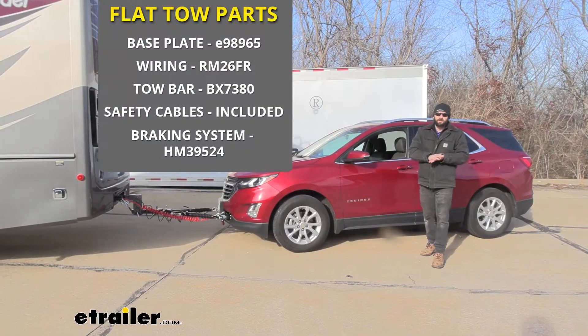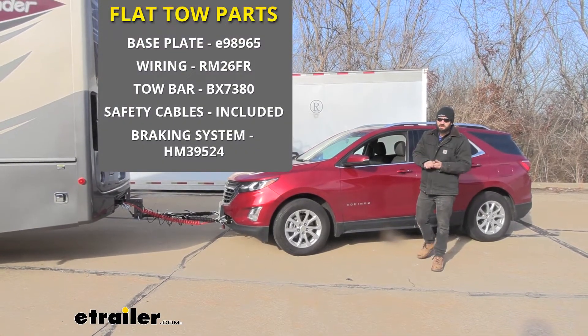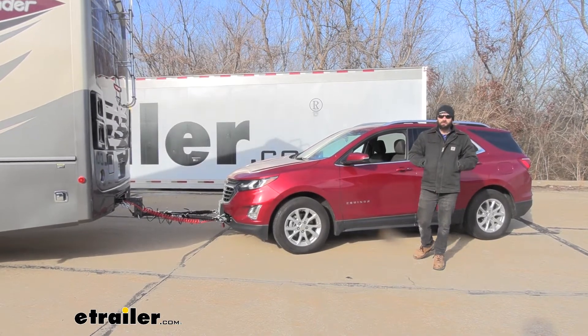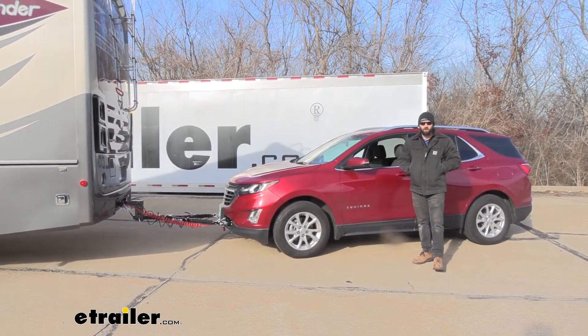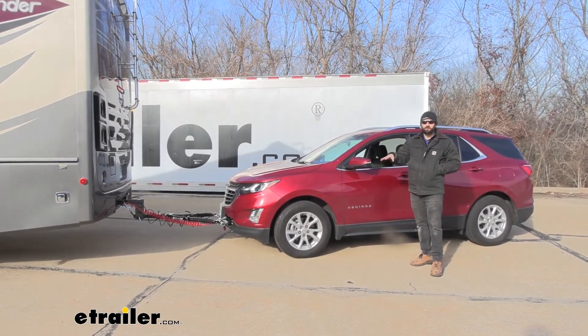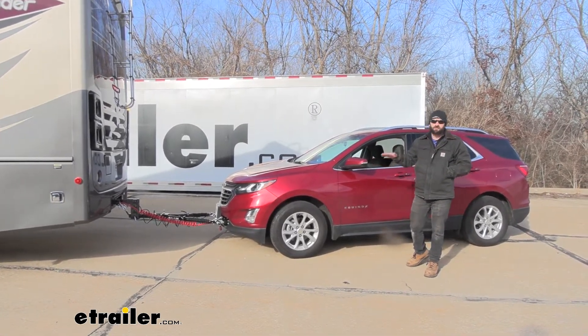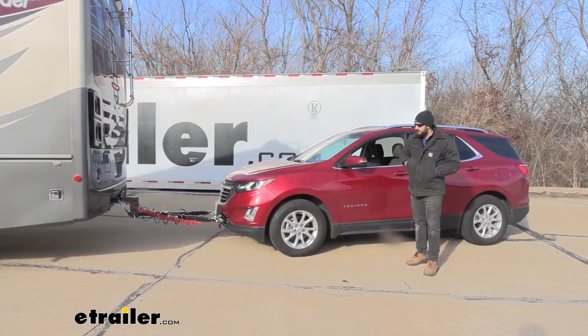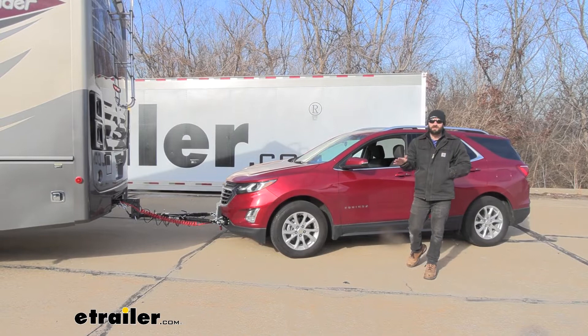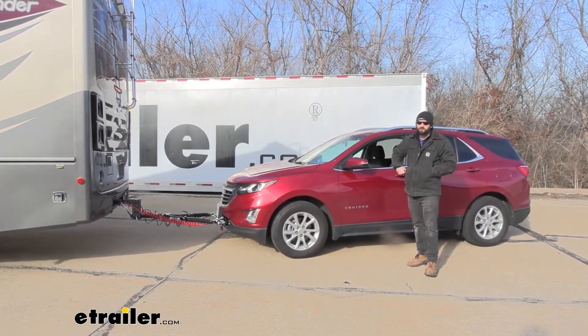A braking system is going to be one of the many components we need to successfully flat-tow our vehicle, and it's a pretty important part. A lot of people overlook this, but in recent years it's actually a requirement for most vehicles over a certain weight in pretty much every state. Our Equinox here is going to exceed the weight capacities in nearly every state, so it is going to be a requirement for this vehicle.